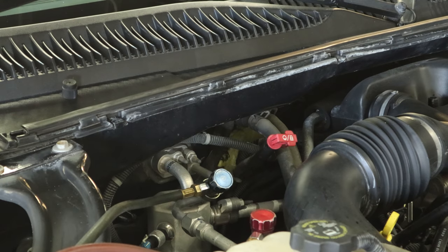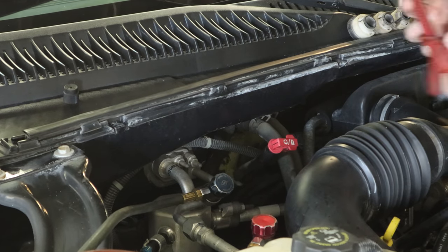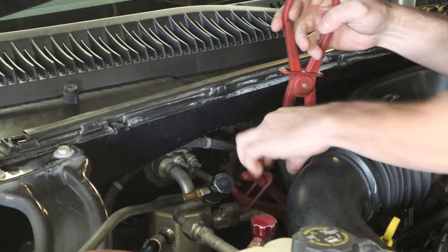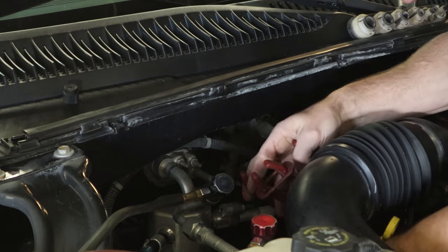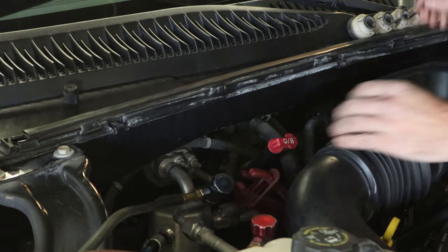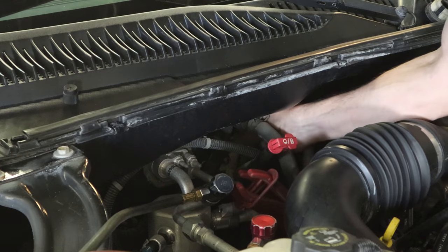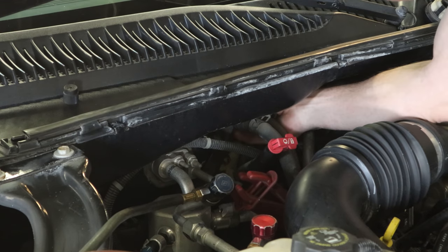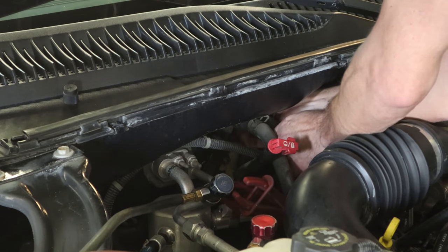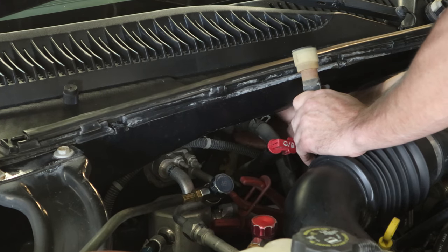The AC machine is already on there doing its thing. We are going to have to break the system open, so we need to evacuate the Freon — we'll see how much was in there and if we had any leaks. We'll clamp off our heater hoses so we don't end up losing all the coolant in the system; we're just going to lose what's in our heater core, whatever hasn't leaked out already. We'll put our clamps on here. Those clamps and the little fitting release tools are both available in my Amazon store.